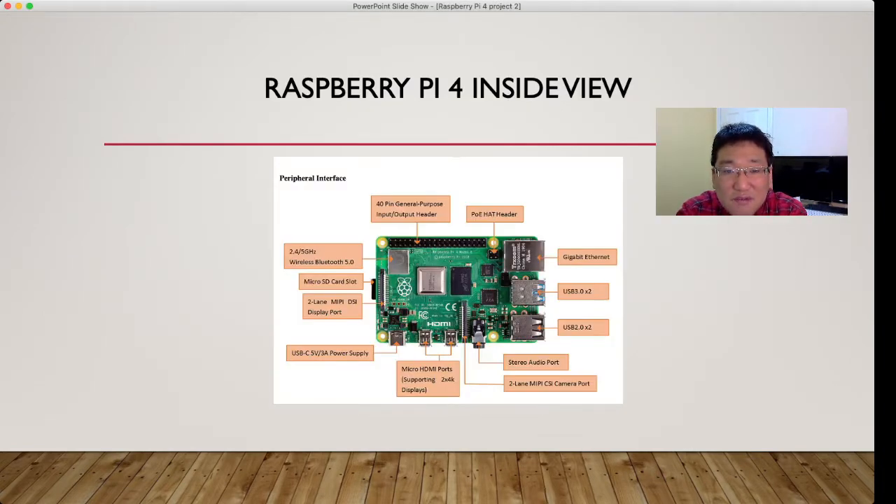Looking at the Raspberry Pi 4 inside: it has a 40-pin general-purpose input/output header for connectivity with other devices. It also has Bluetooth and wireless, an Ethernet port, two USB 3.0 ports, two USB 2.0 ports, stereo audio output, a camera port, micro HDMI ports that support two 4K displays, USB-C for power, and a micro SD card slot.